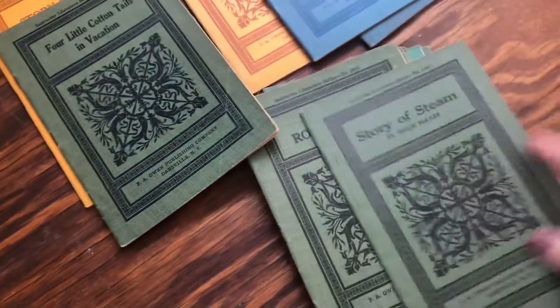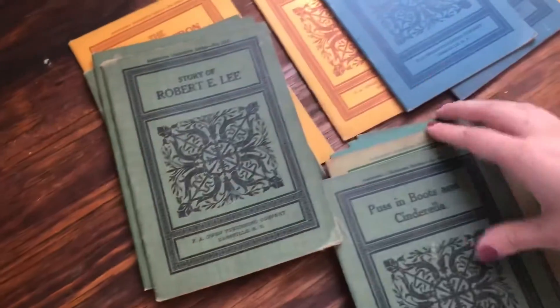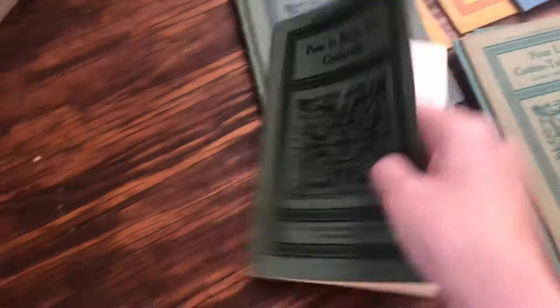I thought it would be fun to show you this Puss in Boots and Cinderella — it has Puss in Boots in the beginning and then Cinderella further on as the second story in here.